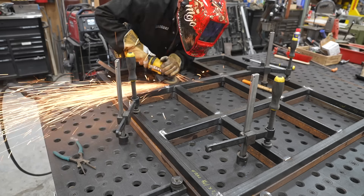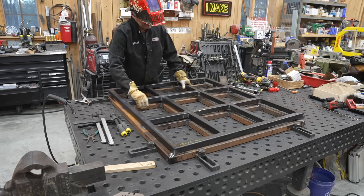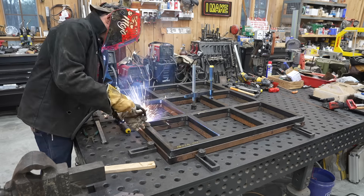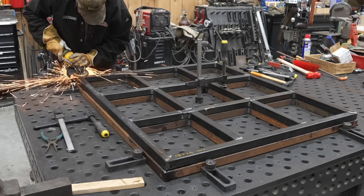For extra strength I make sure I weld every aspect of every seam — top, bottom, sides, even the little open edges. I try not to leave any open-edge welds because I don't want water to get inside and rust. I do the best that I possibly can, and having this table is a dream.